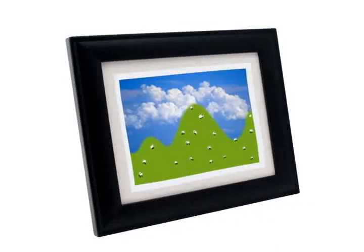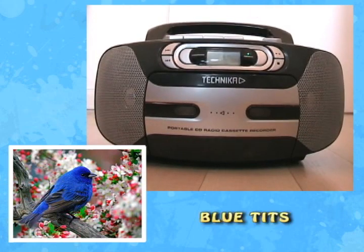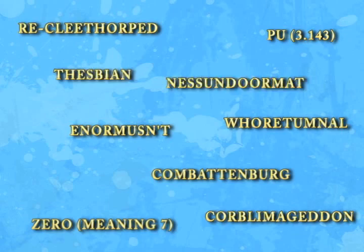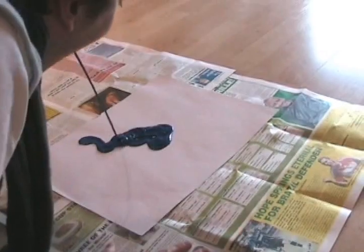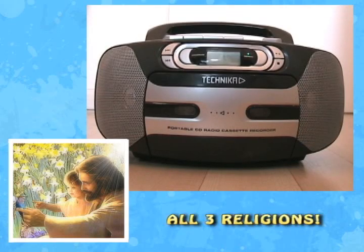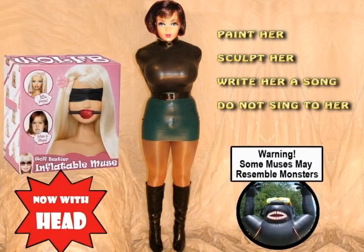A picture of some inspirational mountains. A recording of some birdsong. A recording of an abusive childhood. Ten brand new words. A capsule full of art. A dead lover. A recording of a profound religious experience. An inflatable muse. Assorted drugs.